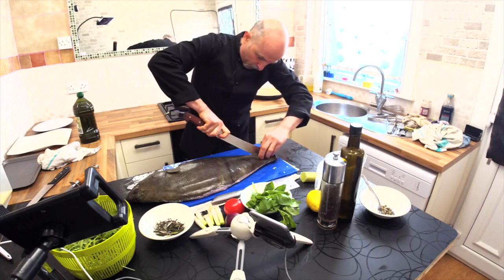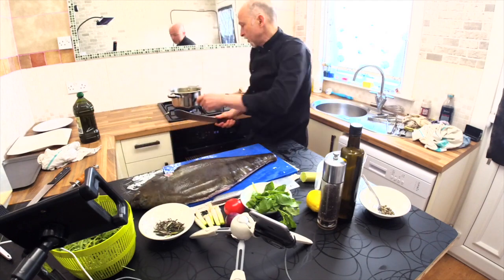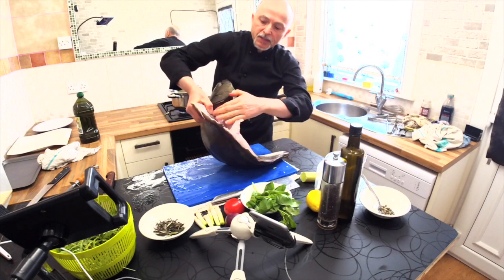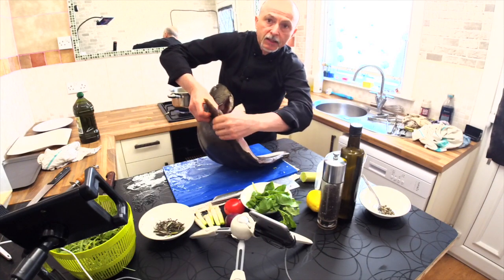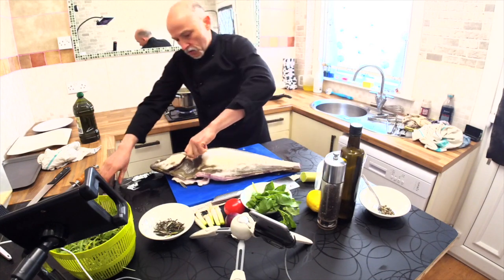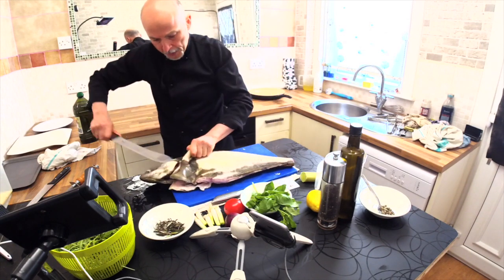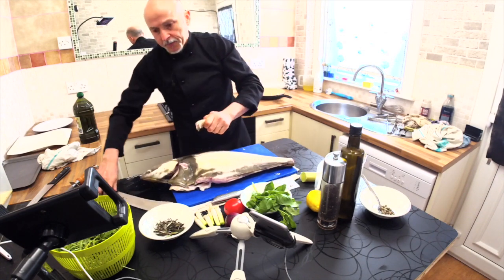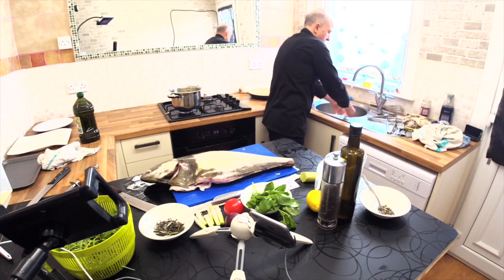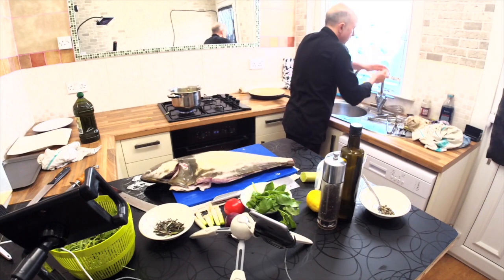All the fins go to make the stock — everything, every little piece. Don't throw anything away. In the stock, these pieces here — where there is the stomach — this is an amazing, very tasty part. There is meat where there is the stomach. That part is edible and very tasty, so that is going to be eaten. That doesn't go in the stock. Where there is the belly, that doesn't go in the stock.